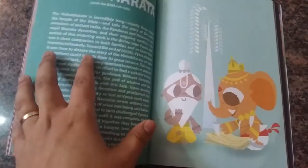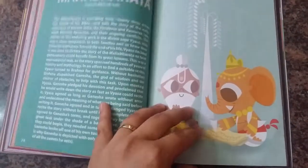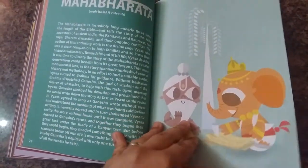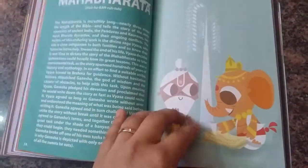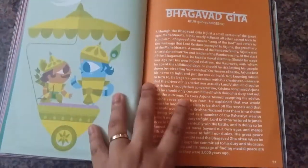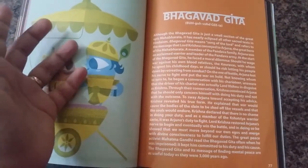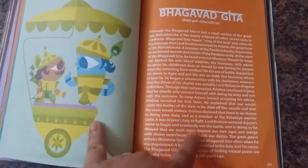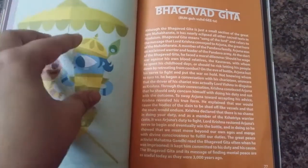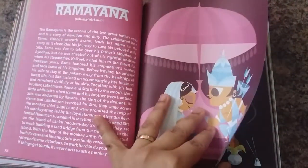Then we have the Hindu epics. The write-up on Mahabharata is about who wrote it, which is not as important as teaching your child what Mahabharata is actually about. There is nothing about the Pandavas and Kauravas, why the war was waged — it's all about how Ganesha and Vyasa sat down and wrote the story. The Bhagavad Gita, which is a small part of Mahabharata, is also just briefly described without conveying its essence. With Ramayana, at least they stuck to the actual story and gave it in short.